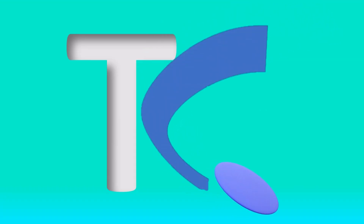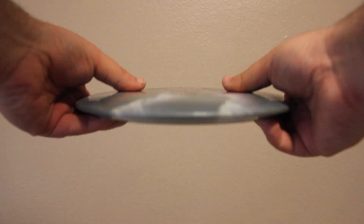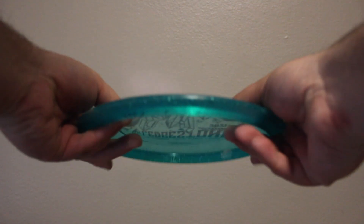Hey, welcome to TC Disc Golf. Today we're talking about the Discraft Stalker. The Stalker comes in a variety of plastics from Discraft. This is the Globe plastic, which is a little bit more flexible than the Z plastic, and this is the Z Flex, which is way more flexible, at least in the middle.